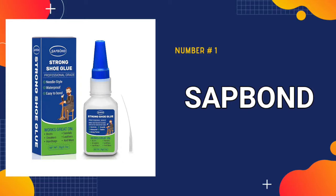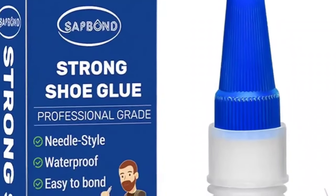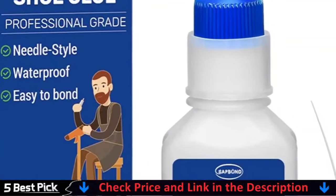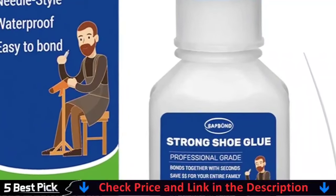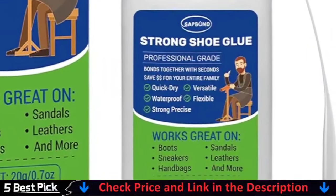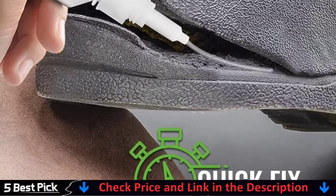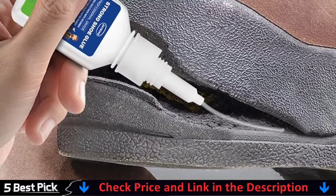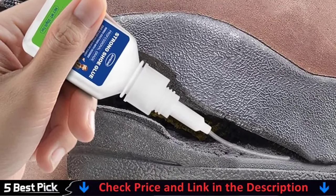Our number one pick is Sapbond Shoe Glue. Professional shoe repair glue made of an upgraded quick-dry formula, strong and flexible bond. The glue bonds permanently to soles and heels, dries as a clear and flexible rubber that won't peel or crack over time. Each glue comes with one precision tip, providing more choices in application. Get better accuracy, freedom, and control with precision tips that twist and snap into place.